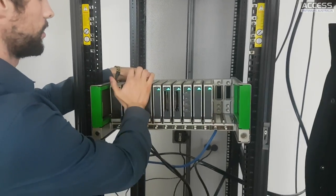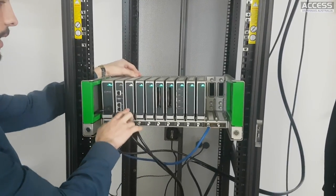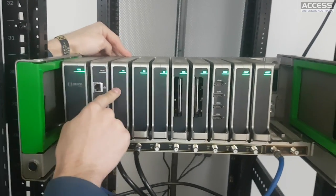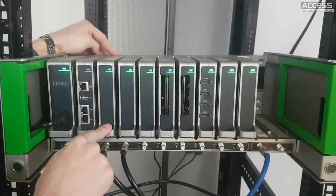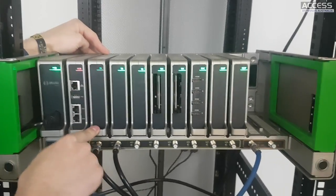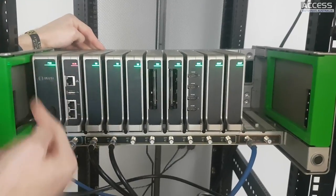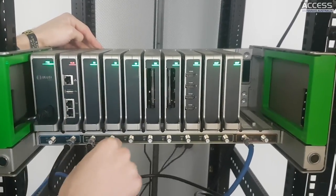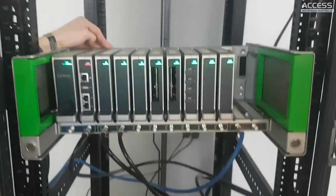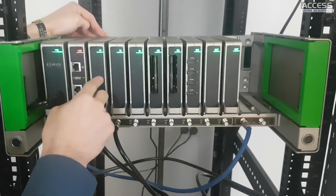These are the input modules - the tuners. Each input module has two different tuners. Each tuner is multi-standard: it can handle DVB-T, DVB-T2, DVB-S, DVB-S2, and DVB-C. So with one of those modules you can handle, for example, one DVB-T mux and one DVB-S transponder simultaneously.